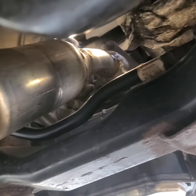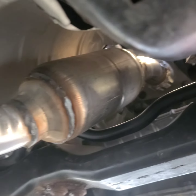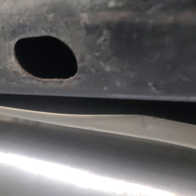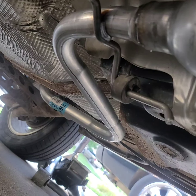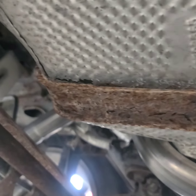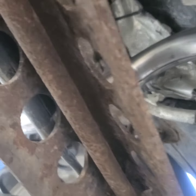Here is your new catalytic converter. It connects to the exhaust manifold at the engine right there. There is a new gasket with new hardware. And that's where it connects to the muffler.